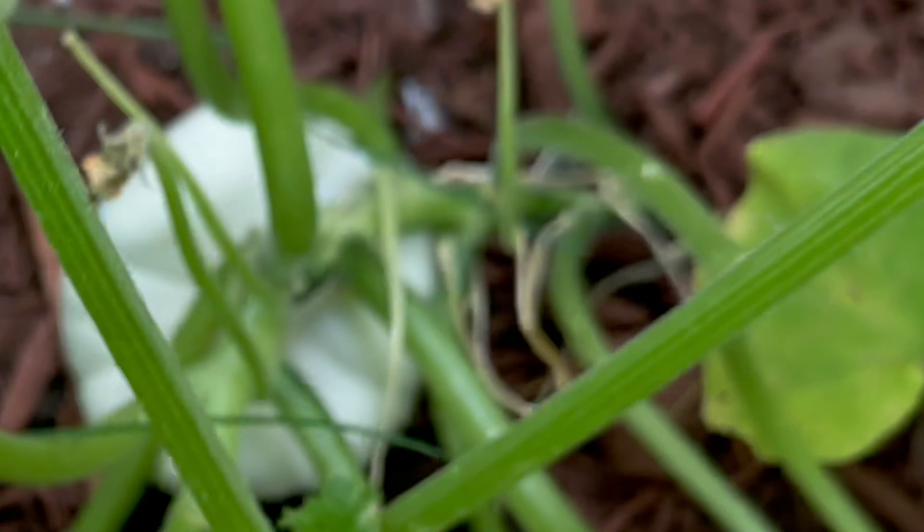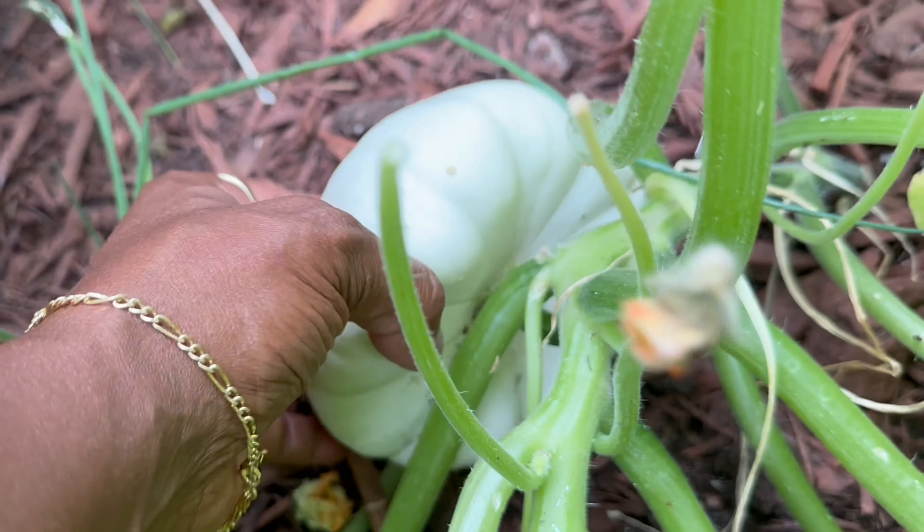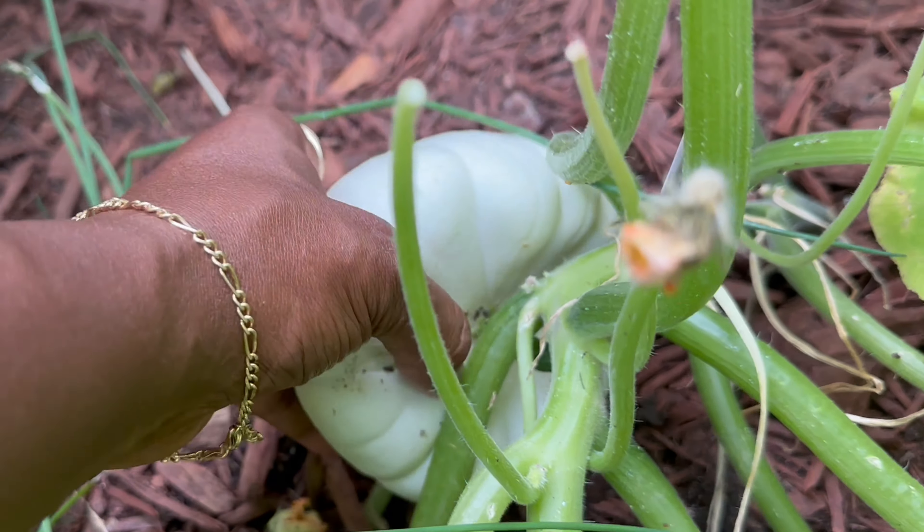Welcome to our garden. Today we're harvesting our beautiful patty pan squash. Look at this beauty.